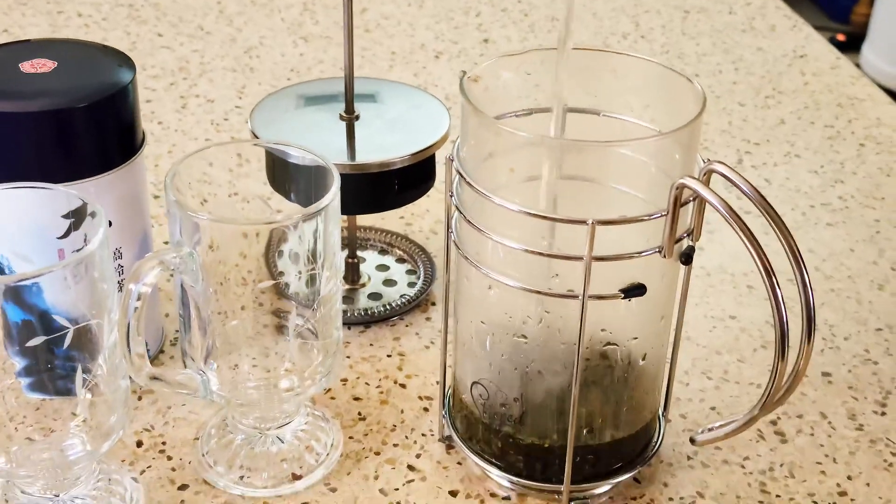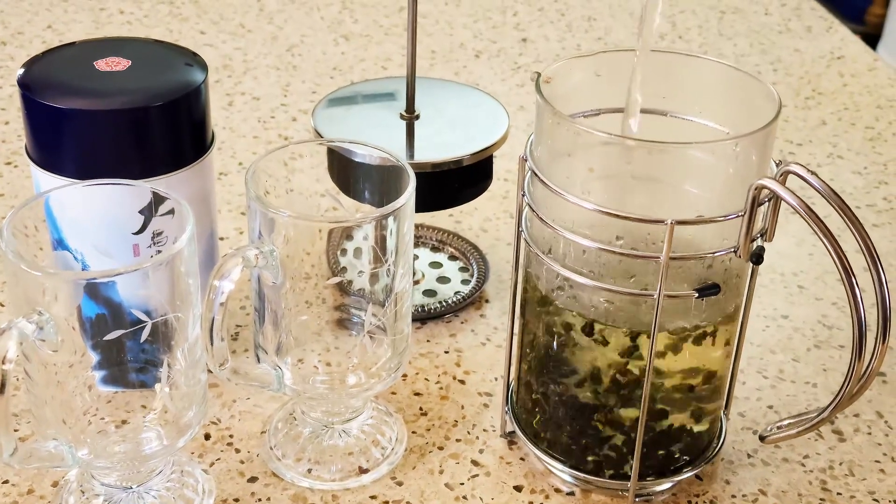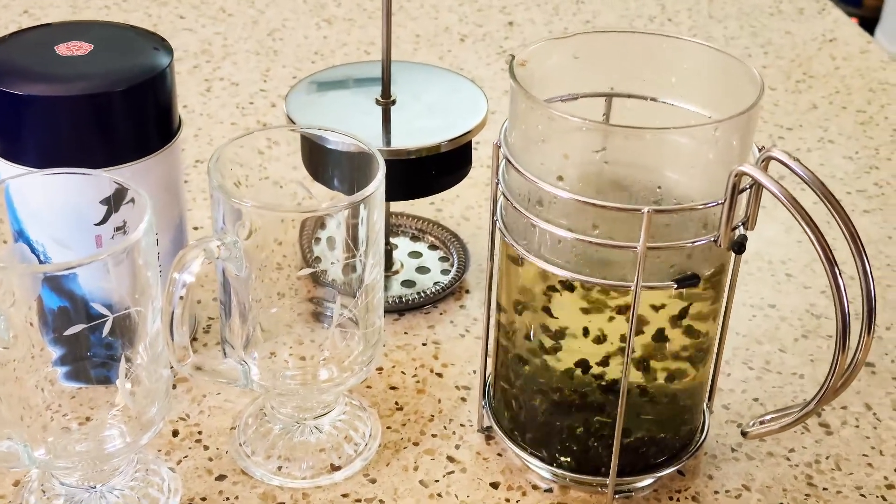I'm brewing this delightful tea in a French press so both my husband and I can enjoy it. It just tastes so fantastic.